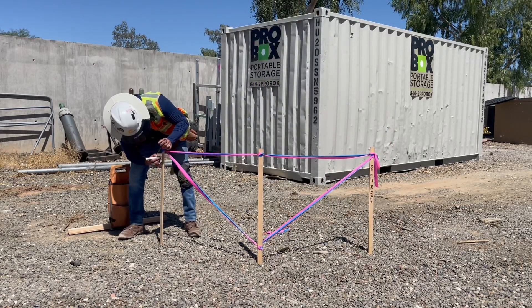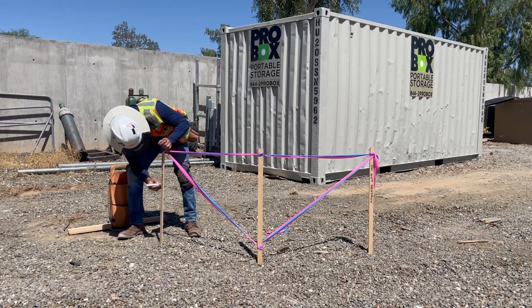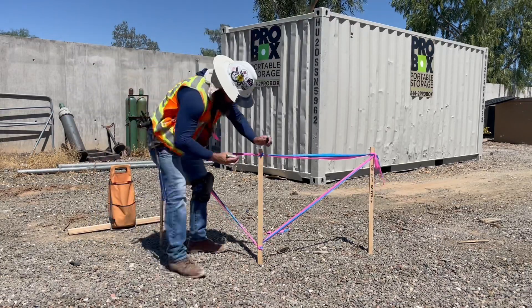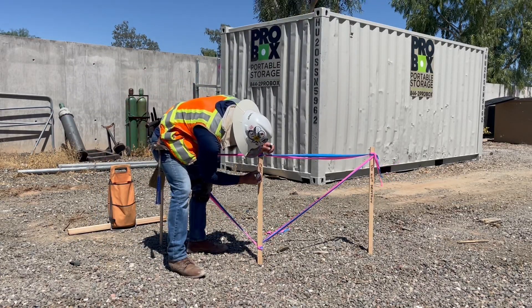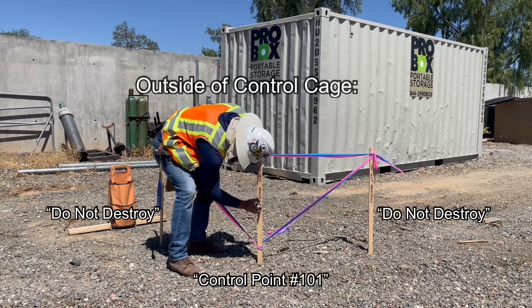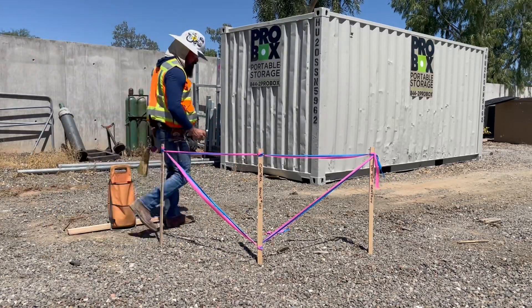The lath needs to be labeled. The two lath on the outside get the message 'do not destroy,' facing outward to the site itself as an additional reminder of the importance of the cage. And the center lath is labeled 'control point' with a proper numerical designation of the point, so that anyone walking up to the cage knows exactly which point this cage protects.